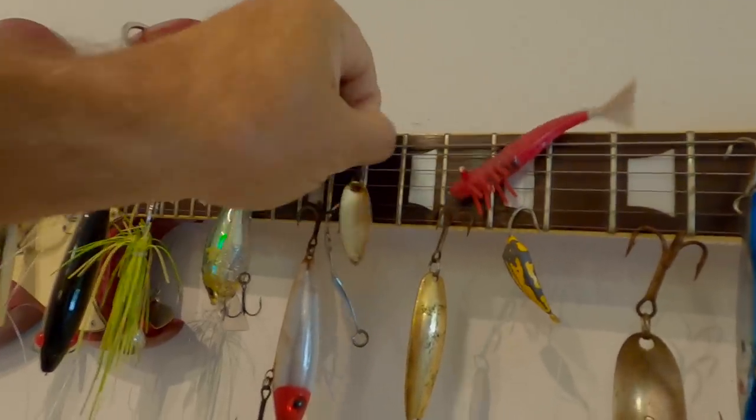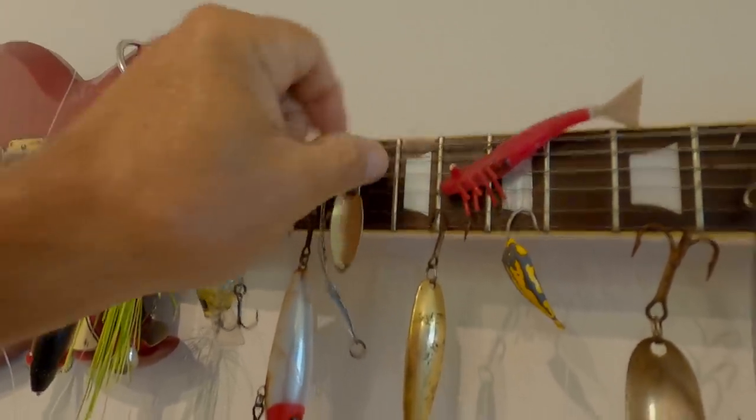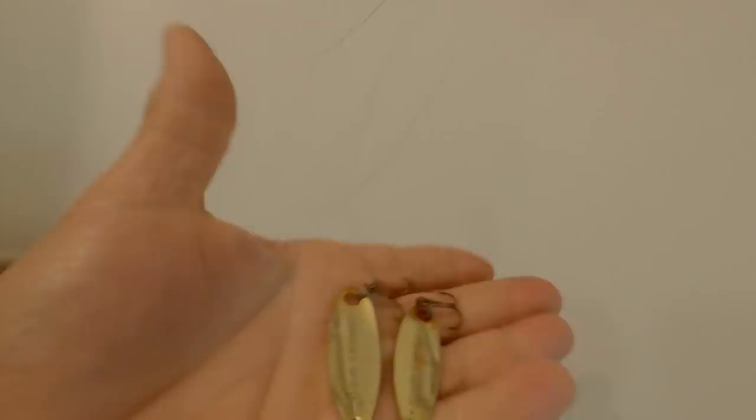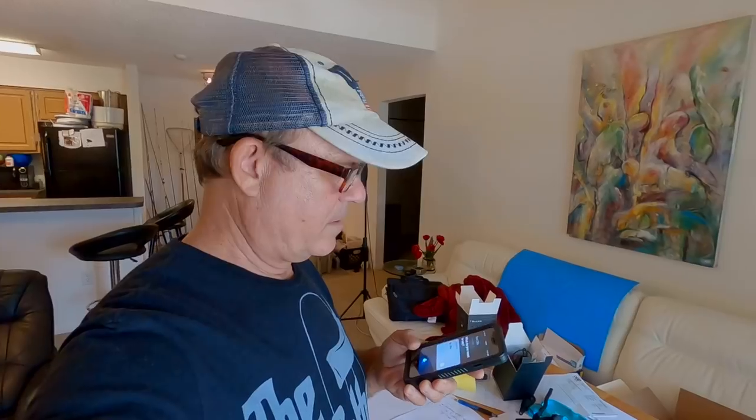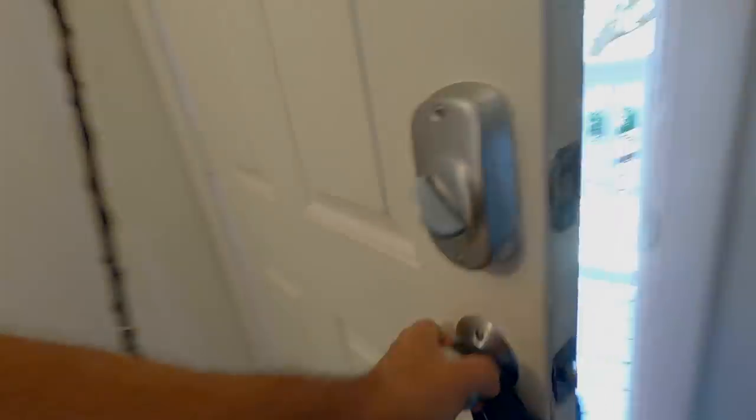I bought these guys and the hooks got all rusted. These are Johnson Sprite spoons. I'm going to need these tomorrow. Text Otis — take one of those Johnson Sprite spoons and put it on your finger, take a picture of it and send it to me so I can tell how big those spoons are. I'm going to run up and get me some hooks because I am out of VMC treble hooks.